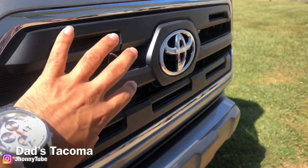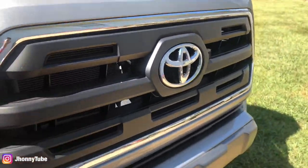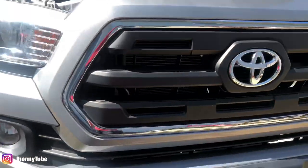For today's video, I will be replacing this part — the insert on the Tacoma's grill — and I will be putting the one that says Toyota instead of having just the emblem, you know, the TRD Pro grill.